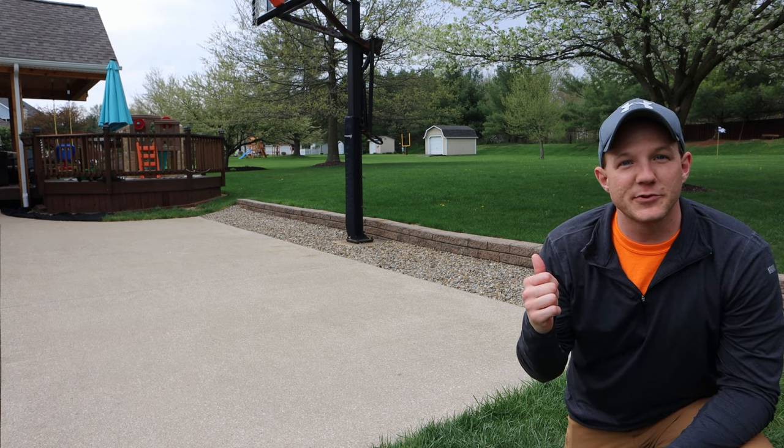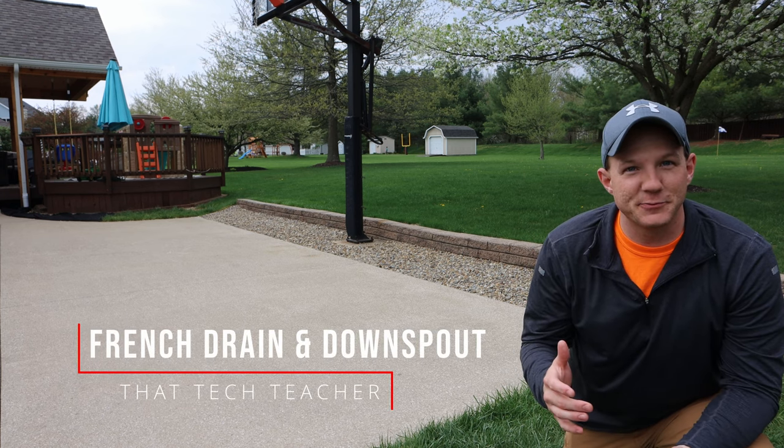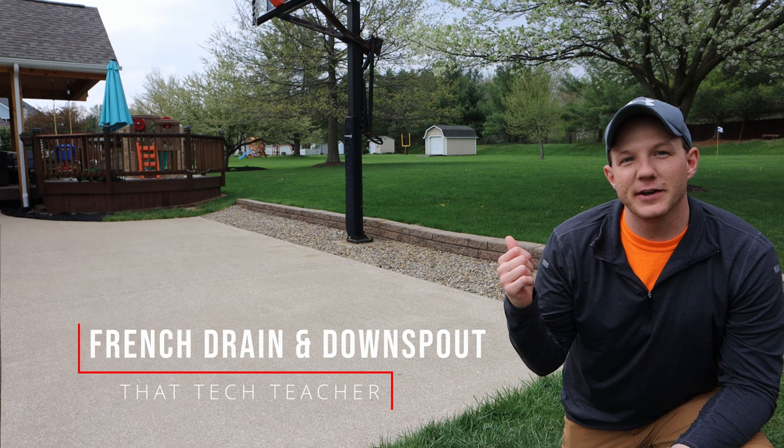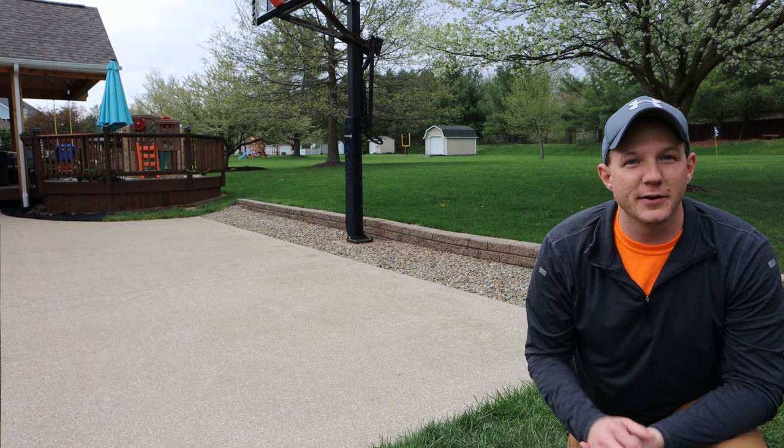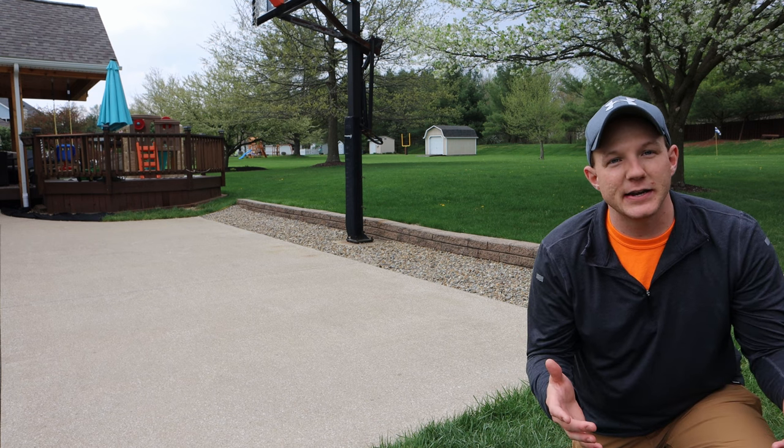Alright, so for today's project we're actually over at the neighbor's house and we're doing yet again another drainage project. They just built this awning on the back of their house and they had a new downspout that they wanted to connect. I saw this as a good opportunity to come over here and film a little video on how I would connect a downspout.